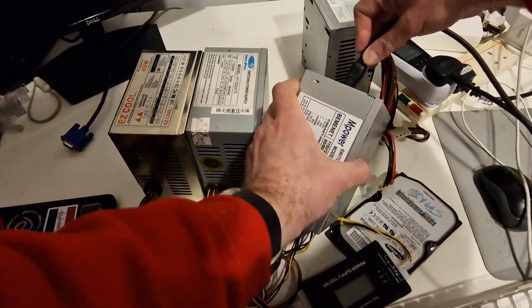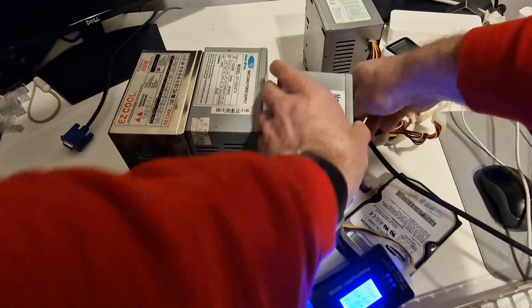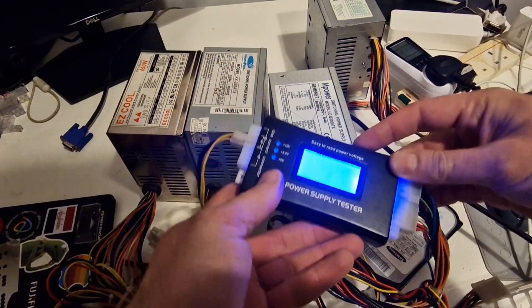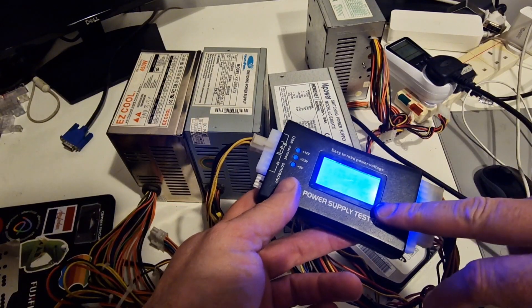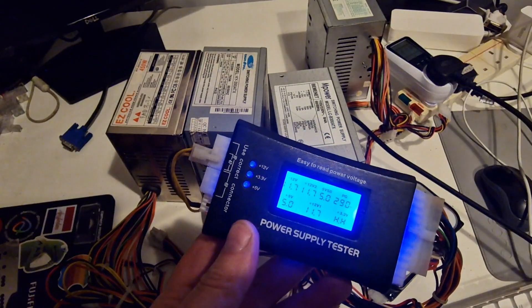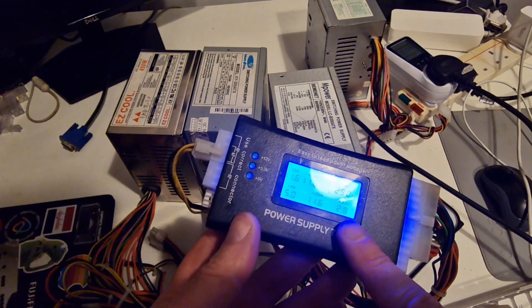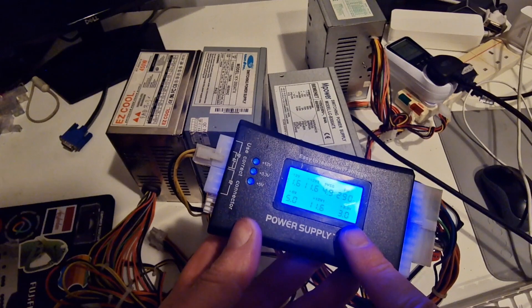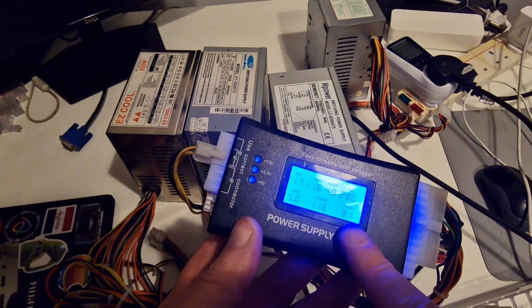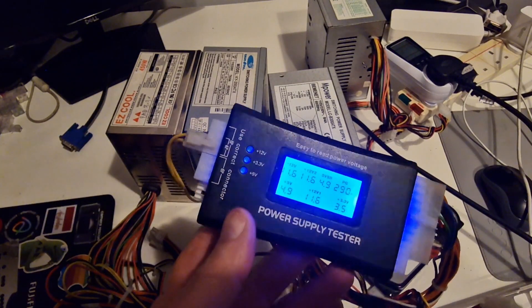This is very light — it feels like there is very little in there. The 3.3 volt reading — I'm guessing that is too high. Yeah, it went up to 4.0 volts which is way too high. So that is not good either.